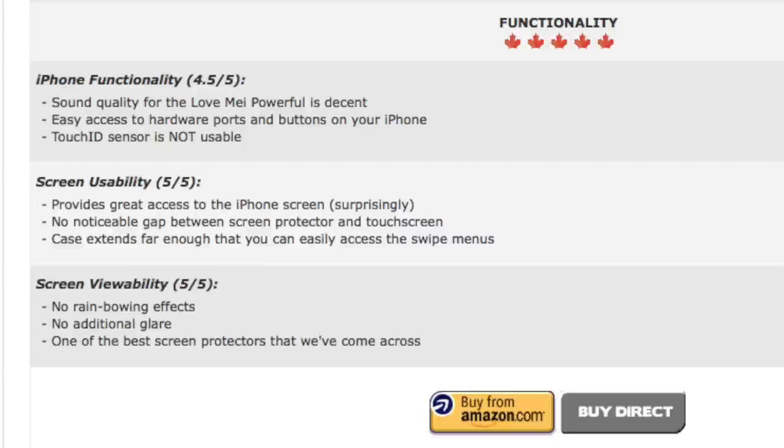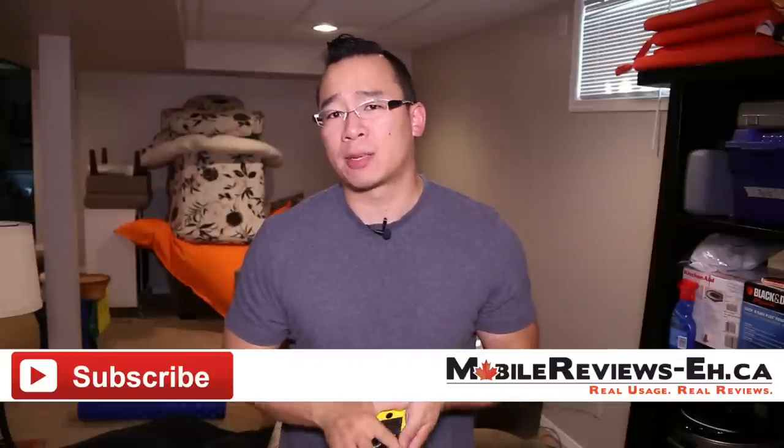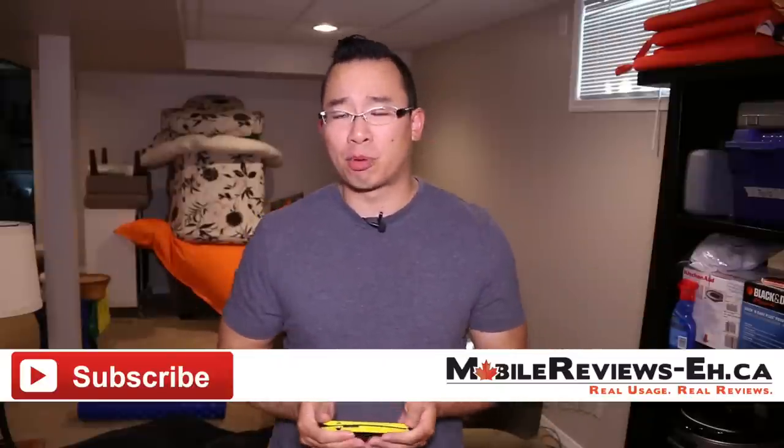In terms of functionality, getting to your iPhone is really easy. It's one of the best cases in terms of accessing your iPhone, which is why I gave it five across the board for those scores. If this is the first time you're watching one of my videos, I do encourage you to click subscribe as we put out lots of product reviews, news, tips, and tricks — two to three videos a week, so you definitely won't be bored.